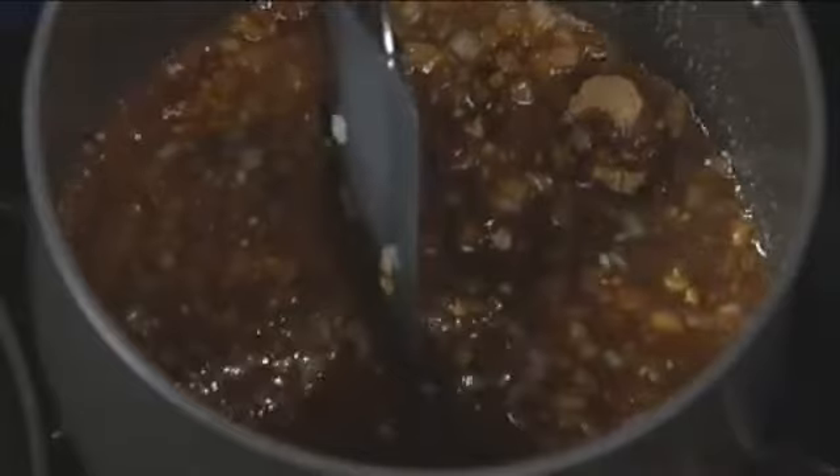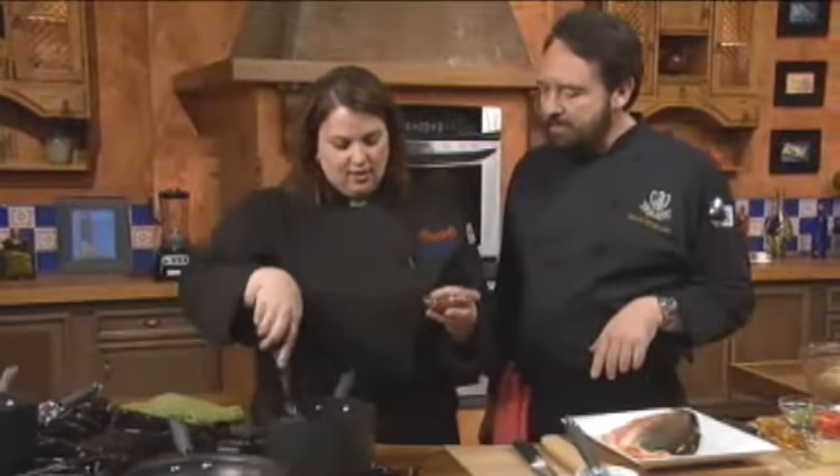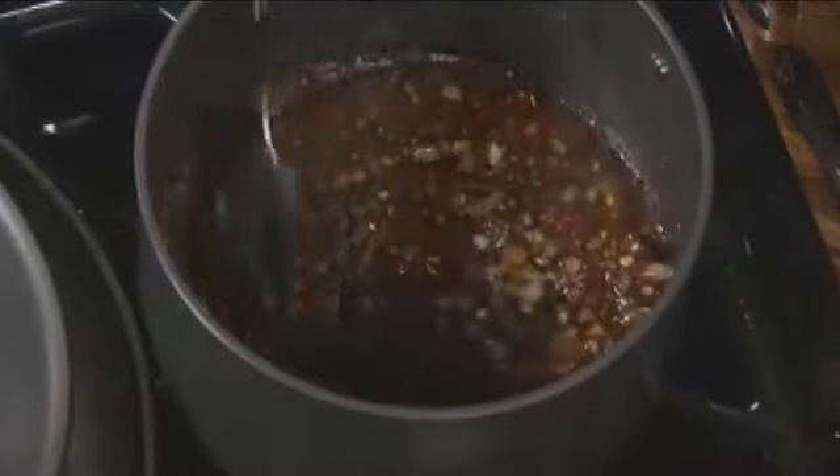These are chipotle chilies. A chipotle is a smoked jalapeño, which a lot of people don't know. It always comes in a great sauce called an adobo sauce — they come canned. You can find them in the Hispanic section of the regular grocery store. I think all over the country the Latino community is just about everywhere, and they're changing a lot of the things that we do and how we do it.